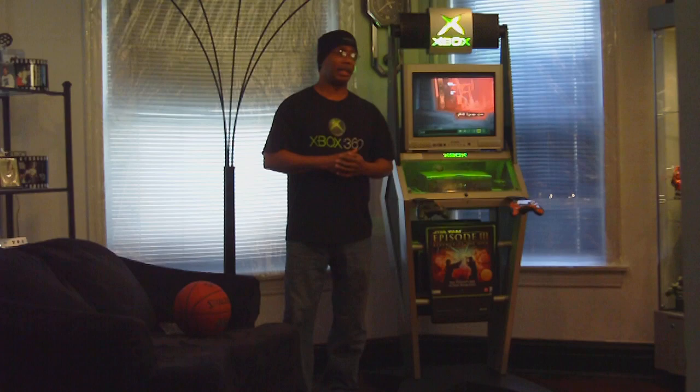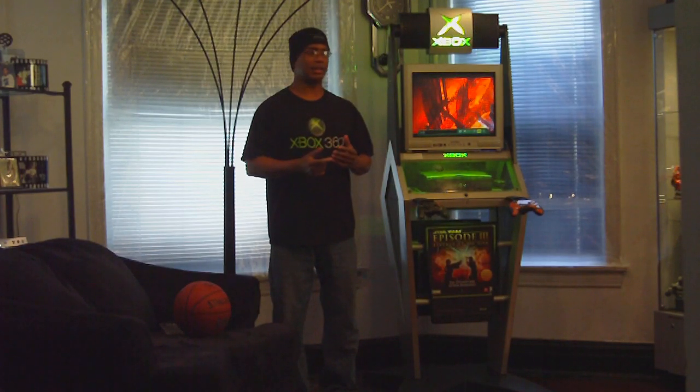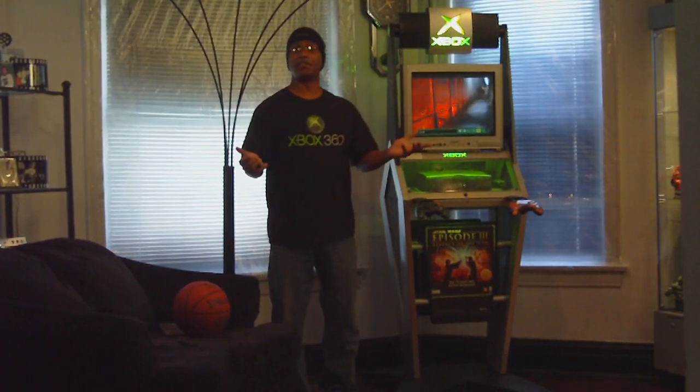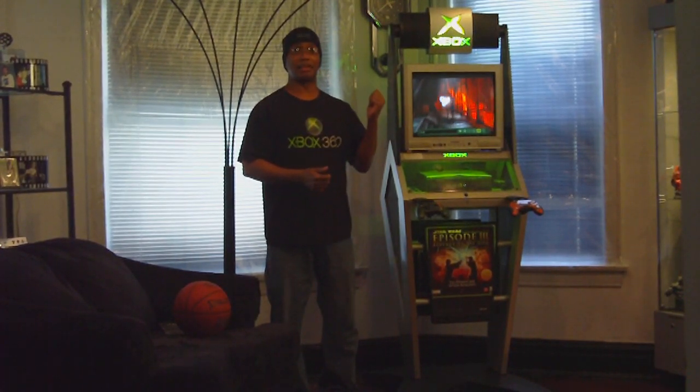A lot of you guys who may not be gamers — Xbox also has, in a sense, a computer built in. So I store a lot of music in here, probably close to a thousand records. It's good for entertainment. You have friends over, throw on the music, and it cranks out some big sounds. It is the perfect entertainment tool.